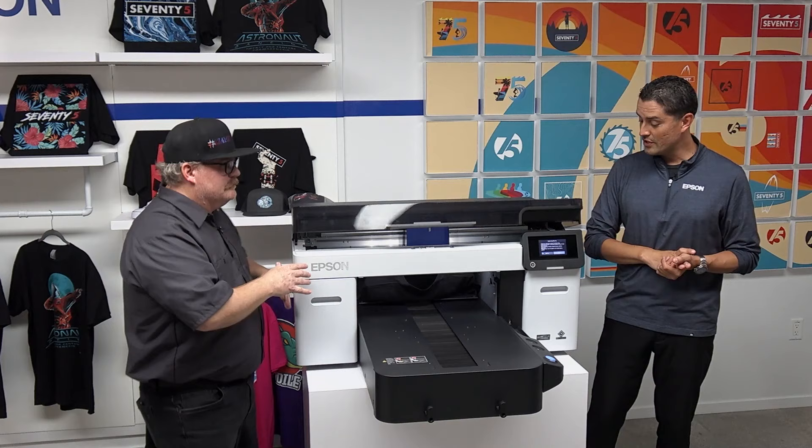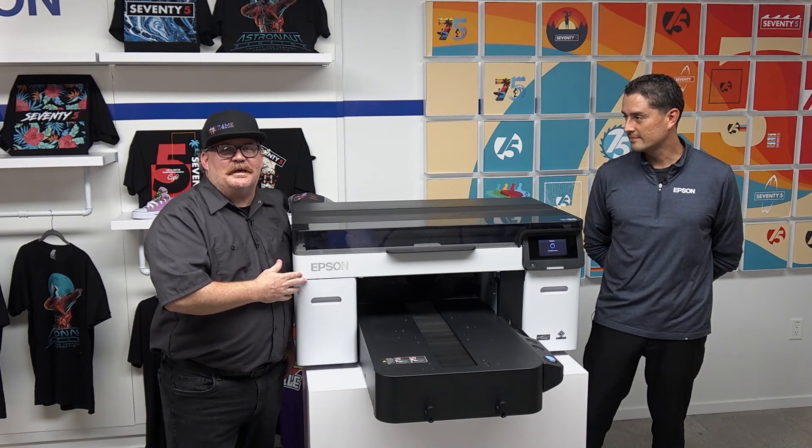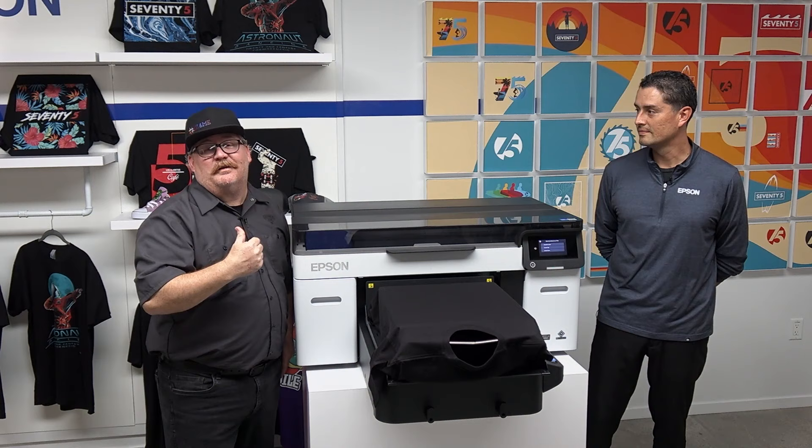Paul, you are the man — we love having these videos with you. For me this is simple, and what I get excited about is I can get back to creative printing. I don't feel like I have to babysit this machine — it's taking care of me, and I love that. Thanks Paul. You're welcome, Jay.